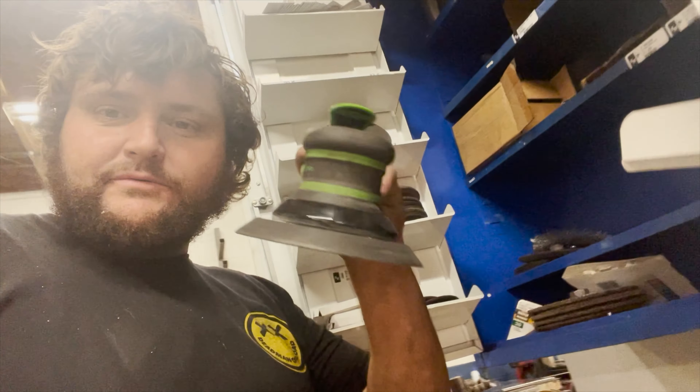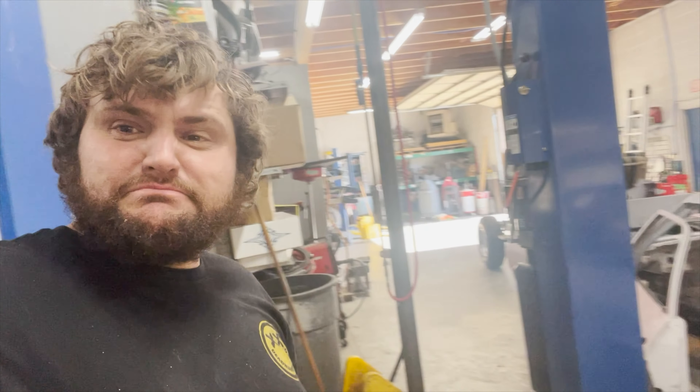Now we're going to sand our beautiful piece of aluminum with the same sander that we used on the dinette. I love this little Snap-on guy.